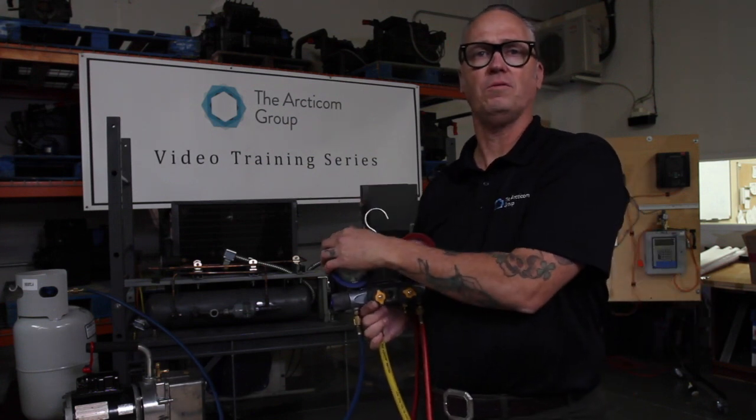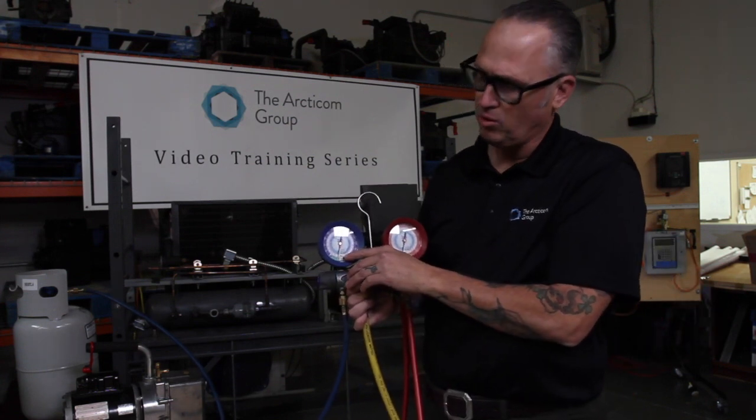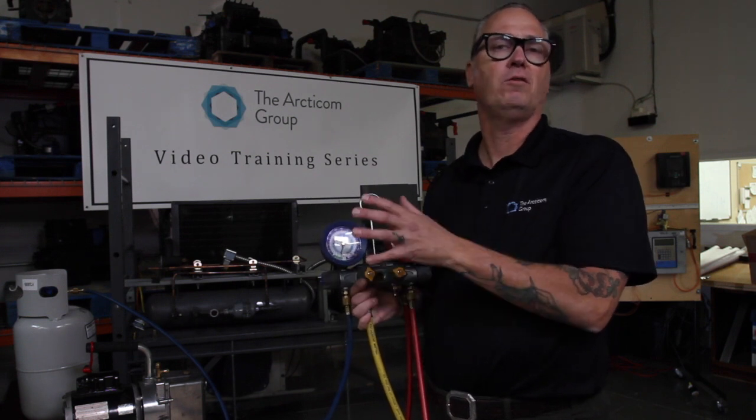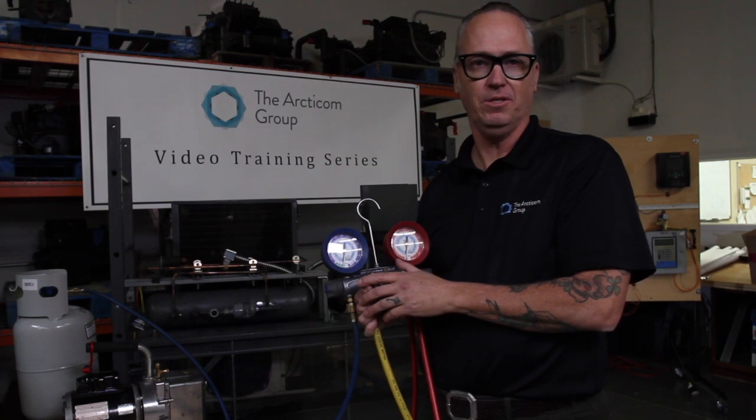I'm going to go ahead and close up my gas ballast and pull a nice deep vacuum on this tank. We've finished the vacuum — if you notice, we're just almost to our 30 inches of mercury, which tells us we've got our full vacuum and the tank is ready to be placed in the freezer.